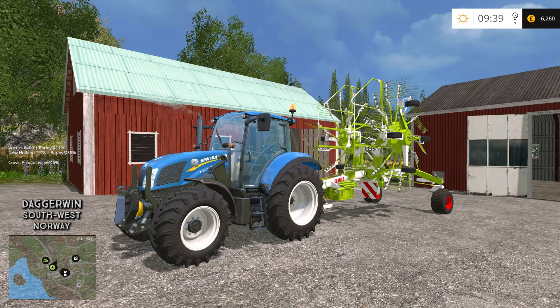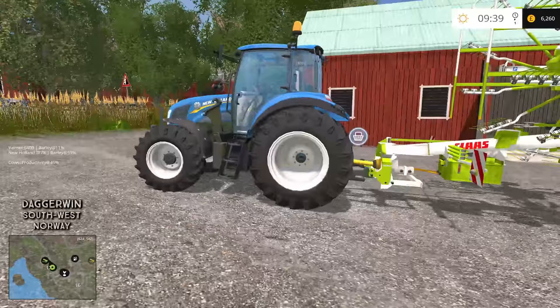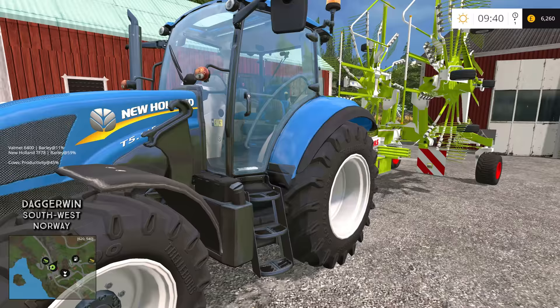Hello everybody and welcome back to South West Norway! As you can see we've got a New Holland T5 here — this is a T5 115. This is a new tractor to our yard; we're going to add it to the yard of tractors. We've actually just got rid of the Deutz-Fahr because a lot of people were requesting I get rid of it as it's an overused tractor, although it isn't a bad tractor. So I have replaced it with the New Holland T5.